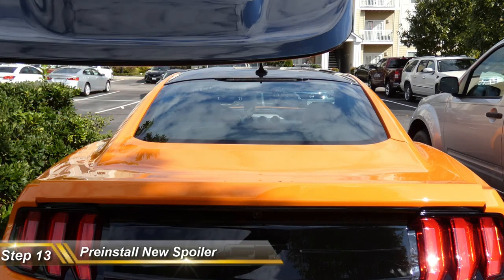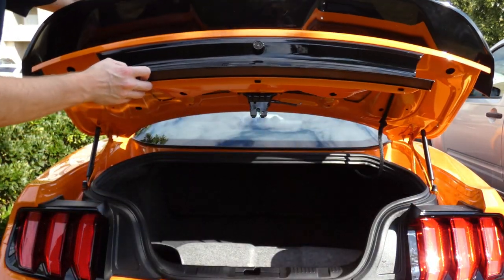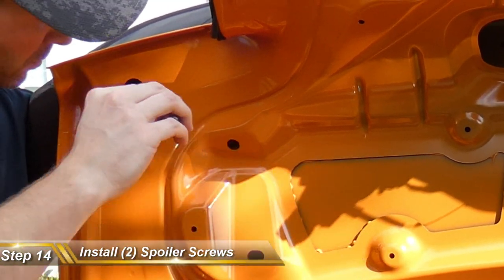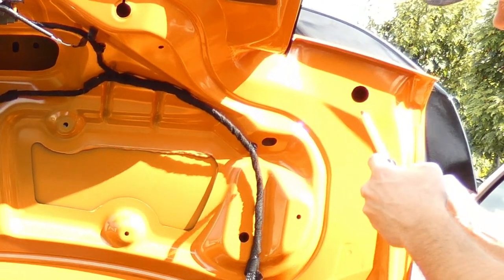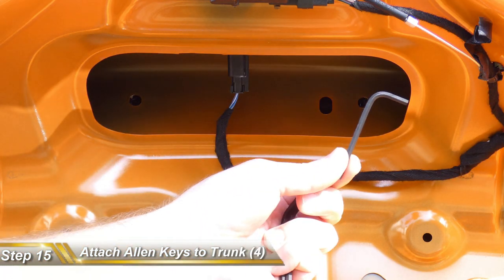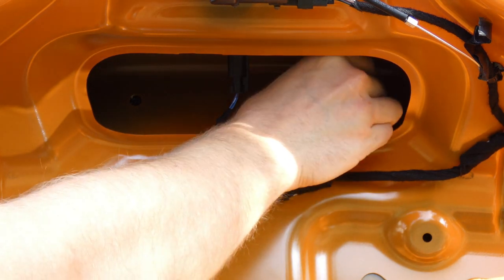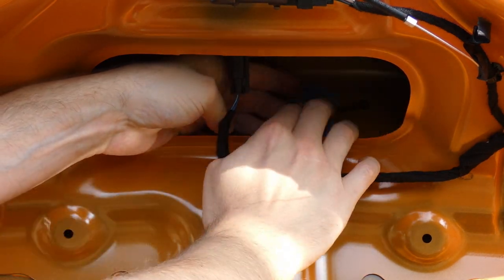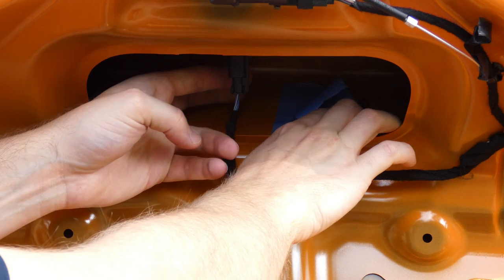Let's grab our new spoiler and pre-install it on the Mustang — we're not taking off the liner for the double-sided tape yet. Grab the spoiler, put it on the trunk, and lift the trunk very gently. Take that screwdriver with the straw and go ahead and insert the two screws on each end — the straw held it in perfectly. Now grab four small allen keys. Put an allen key inside one of the screw holes for the spoiler — we're doing the middle ones first. Grab your tape and tape that allen key inside the hole just like so; make sure it's on there very firmly.